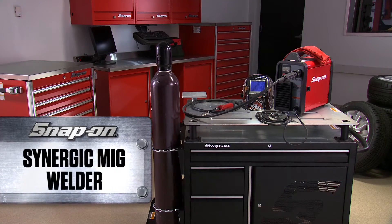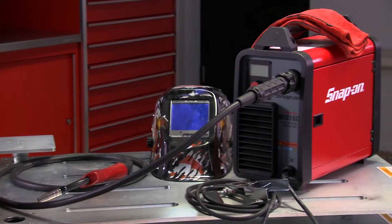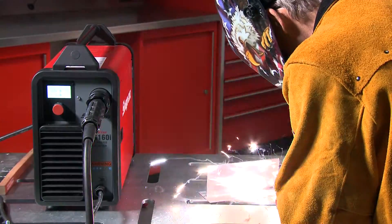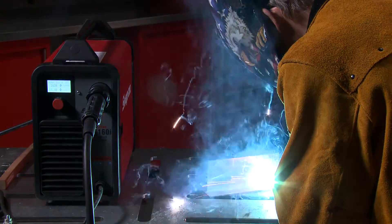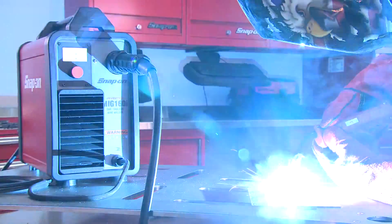Introducing the Snap-on Synergic MIG Welder — a great addition to your shop. Use it to weld steel for MIG brazing with copper silicon wire, many aluminum body repairs, and a multitude of general fabrication jobs.